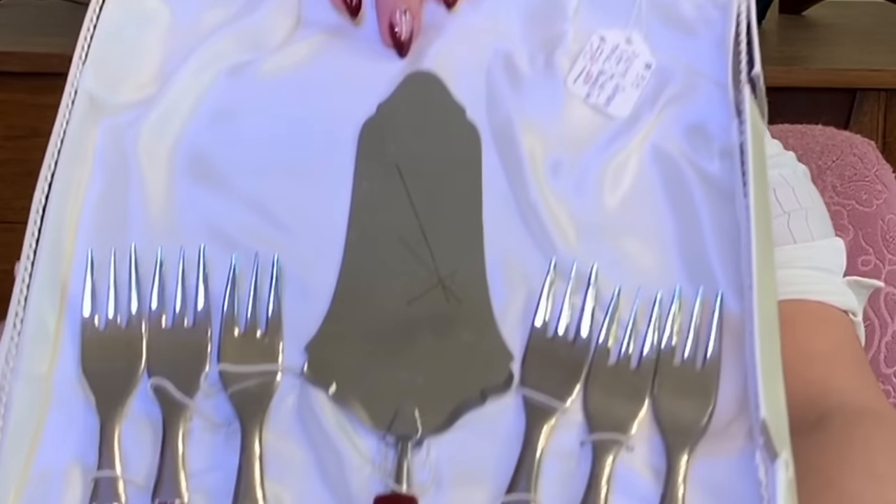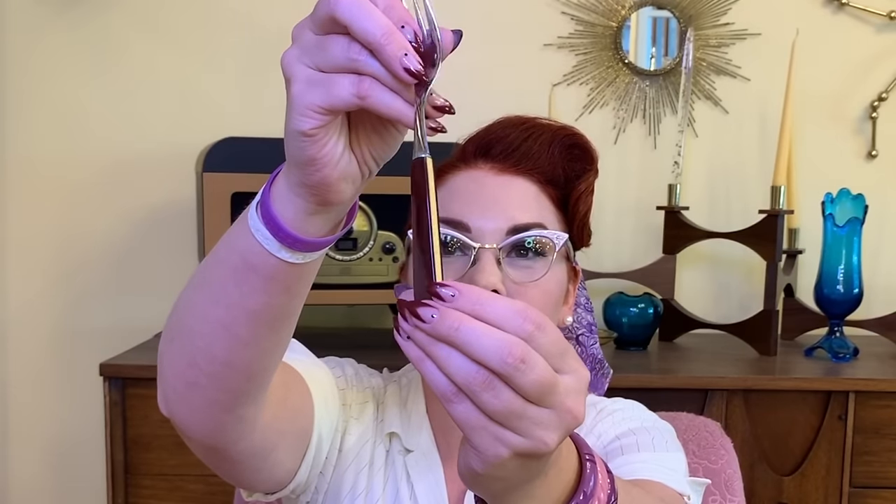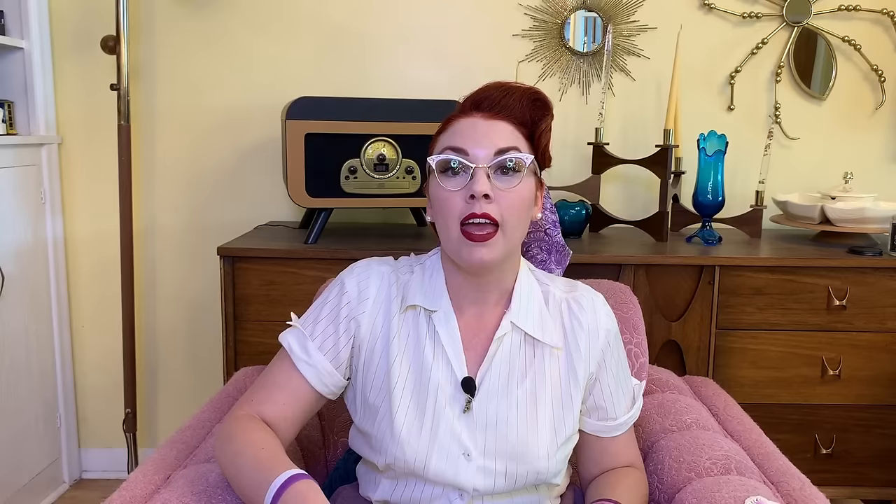Next up is more Bakelite silverware. This is a dessert set. I love that it has kind of a starburst compass design on the serving knife, and then some little dessert forks. This one is like two-tone Bakelite — so cool. I found it for $3 as well. It has a tag from an antique store that says pastry serving set, two-tone Bakelite, $58.50. So I'm going to say I got a good deal on that.